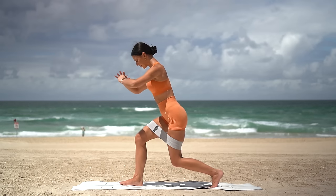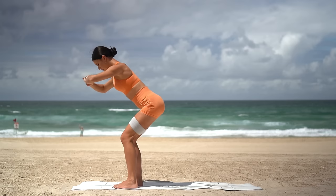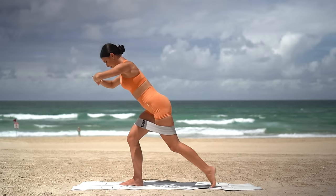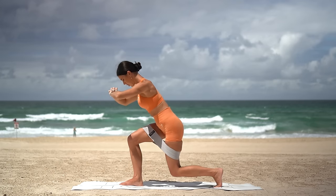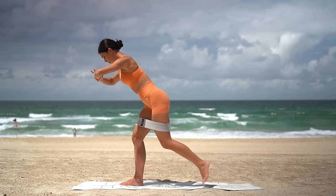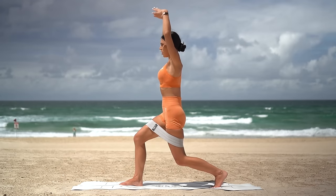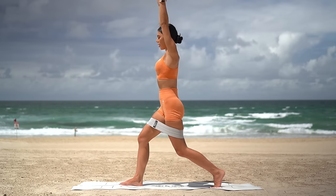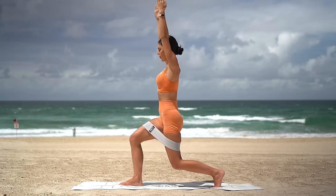Hold low in your lunge. Step your left foot forward into a squat, then step it back to your lunge. Nine more. Keep your right knee super bent, embracing the shake and the burn in your right glute. Let's do three more, and two, sit a little lower, last one. Now hold low in your lunge, straighten your spine, reach your arms up. Ten pulses down and down, just eight more: seven, six, five, four, little lower, three, two and one.